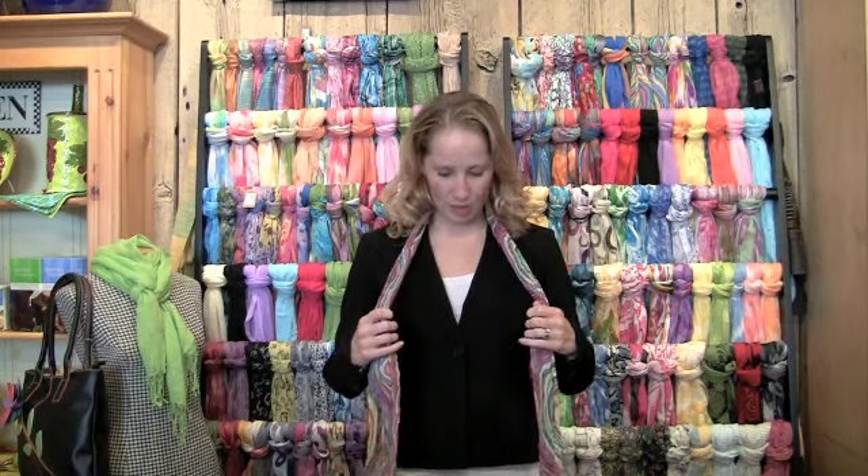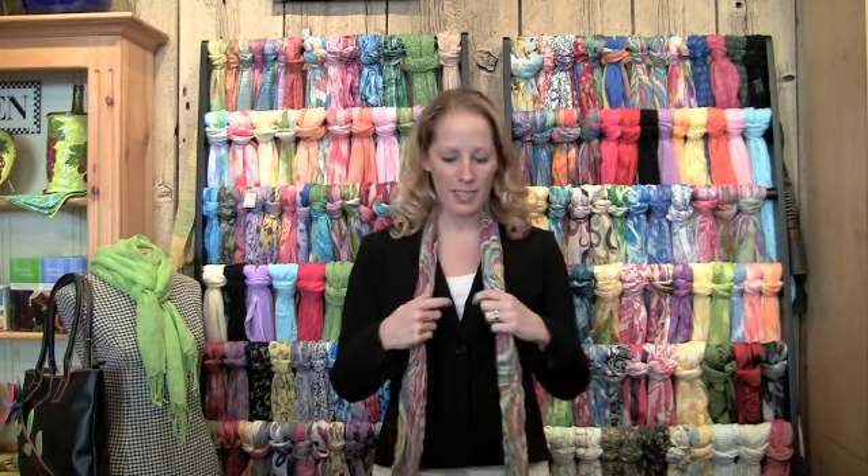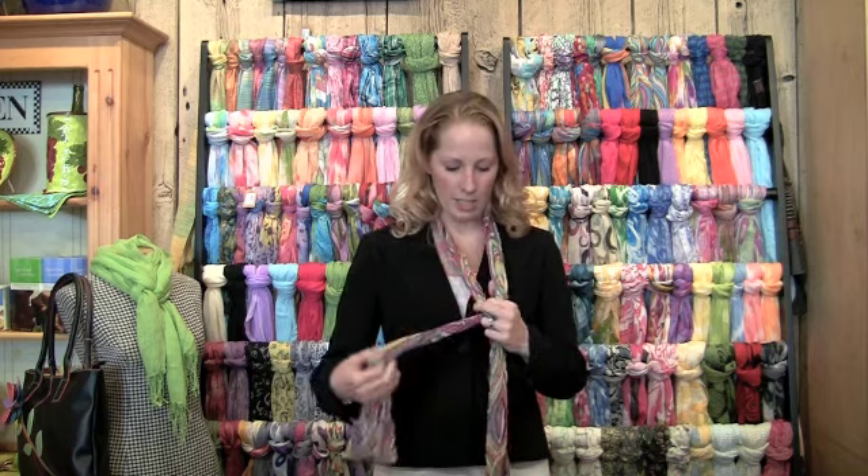Hi, I'm going to show a way to add a little pizzazz to your business look. So the first thing you need to do is drape the scarf around your neck, have even ends on both sides, and then you're going to start just like you're tying your shoes.